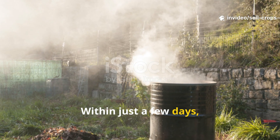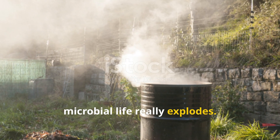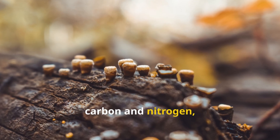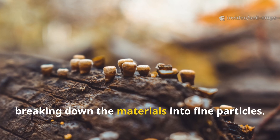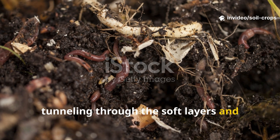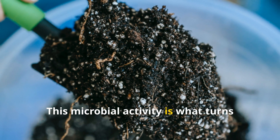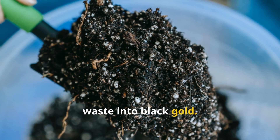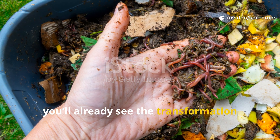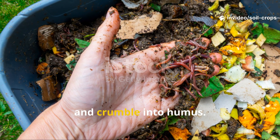Within just a few days, heat builds up inside the pile as microbial life really explodes. Bacteria and fungi start digesting the carbon and nitrogen, breaking down the materials into fine particles. Worms soon appear, tunneling through the soft layers and mixing everything naturally. This microbial activity is what turns waste into black gold. If you dig gently after about three weeks, you'll already see the transformation beginning – the bottom layers darken, shrink, and crumble into humus.